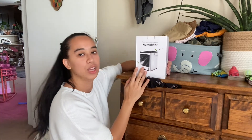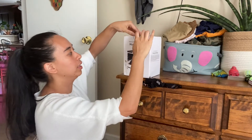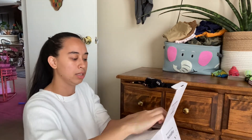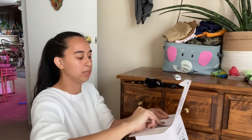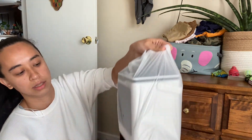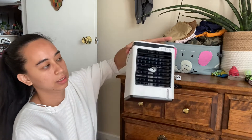Hello, so here I have a humidifier — a cooling humidifier — and I'll open it. It comes with your little plug. It's a nice little cute humidifier, like a little box.